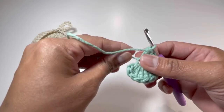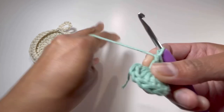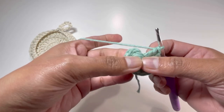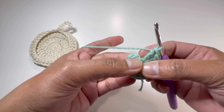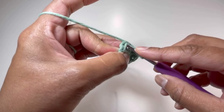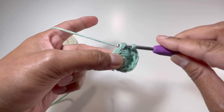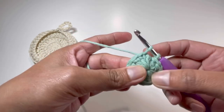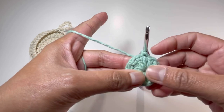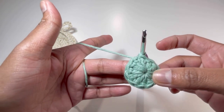And here it is — I have my 12 double crochets. Now I'm going to pull this loose end a little bit tight and insert my hook into the second double crochet. This chain 2 is not where I insert — rather I go to the second double crochet, insert my hook in that stitch, grab the yarn and make a slip stitch. That's how I finish up round number 1 with 12 double crochets.